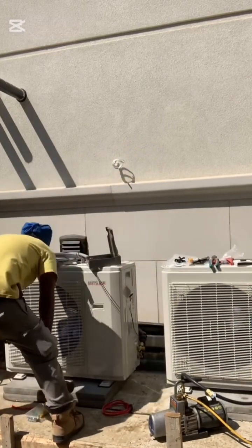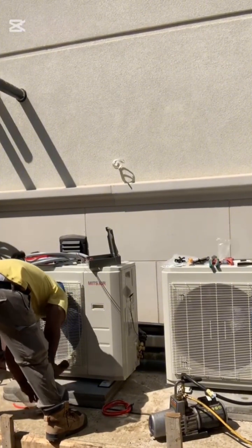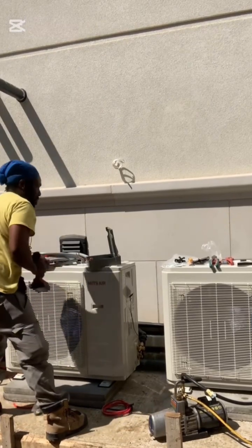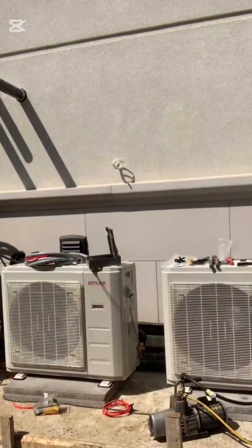At the disconnect I'm going to be landing my wires — line side coming from the breaker, load side going out to the AC unit. This is the normal procedure for the installation of the air conditioner.